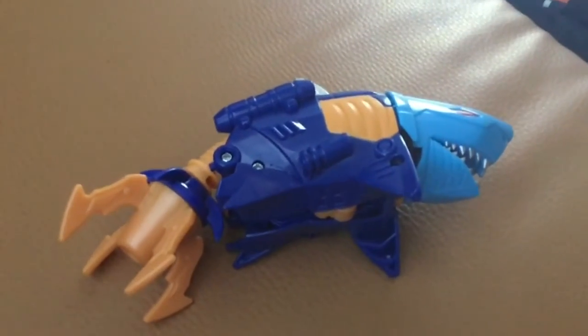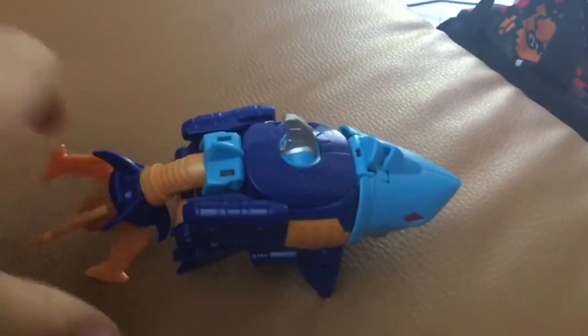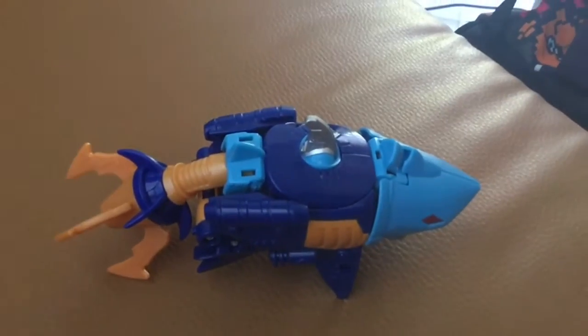I do have more Transformer toys, I believe — like these four ones — but I'm just going to start with him.